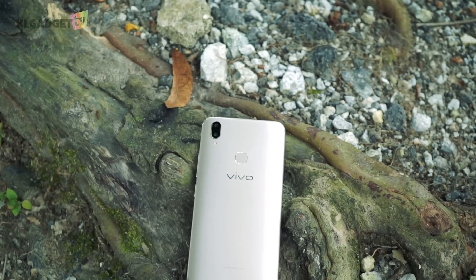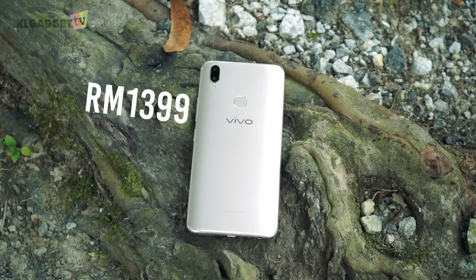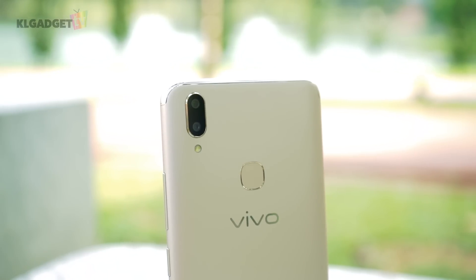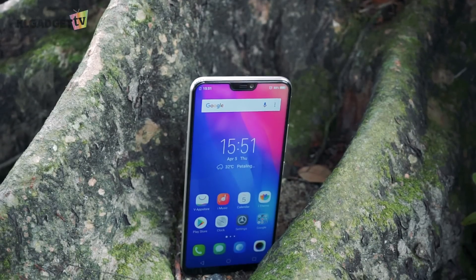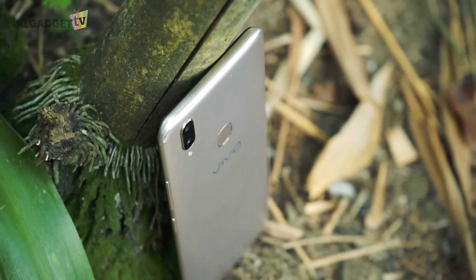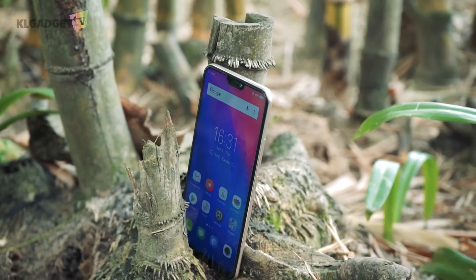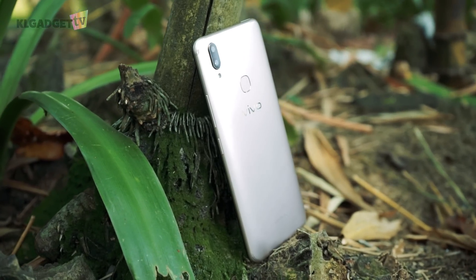The Vivo V9 launches with a price of RM1399, which is RM100 cheaper than the V7 last year. This is a very affordable mid-range smartphone for what it is capable of, especially if you love taking selfies and want a phone that comes with great battery life. The phone's performance would also be sufficient if you are not doing heavy gaming, and it also comes with the most recent version of Android Oreo, which some higher-end smartphones are still not able to offer at this point.